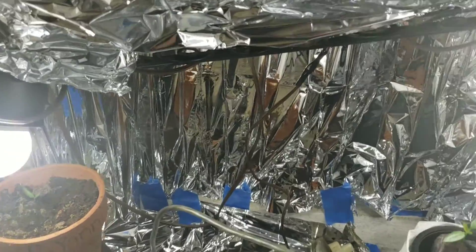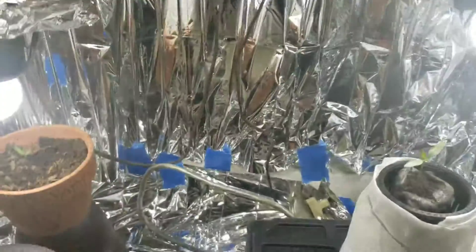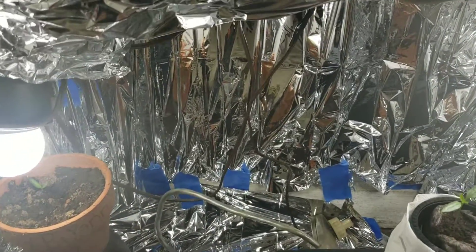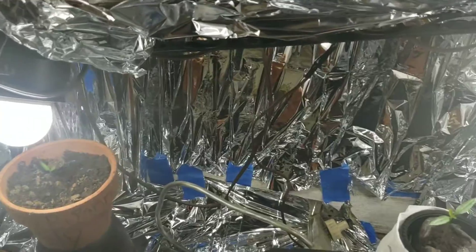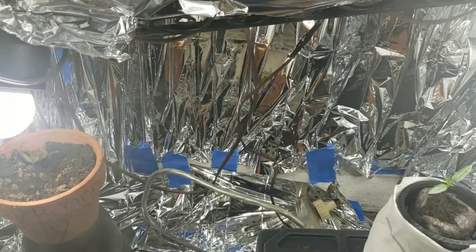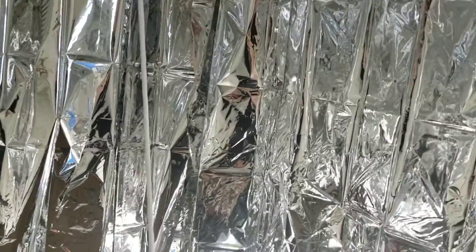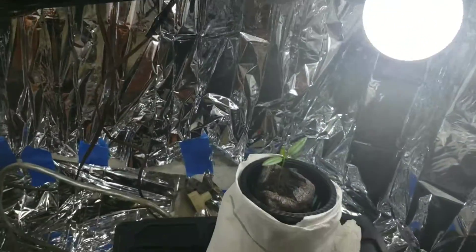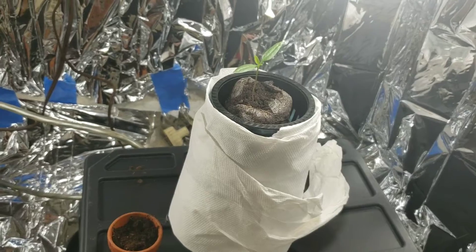I also have a couple in here, and this is also where I started the ones that I just showed you. I have a LED grow light coming — it's on the way — and I am going to set it up with a deep water culture bucket for the Carolina Reaper, which is usually pretty successful.